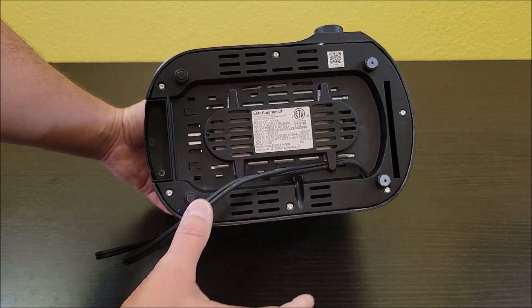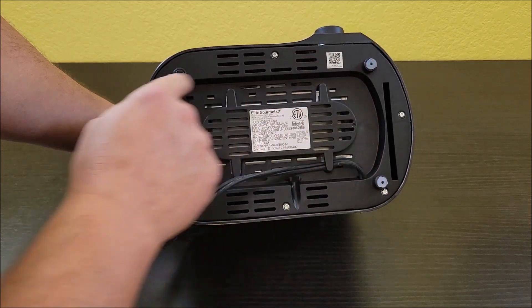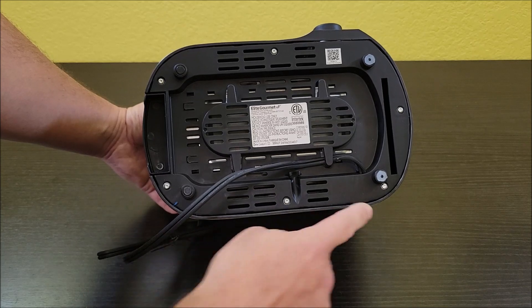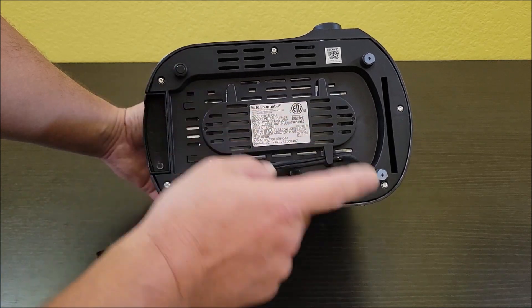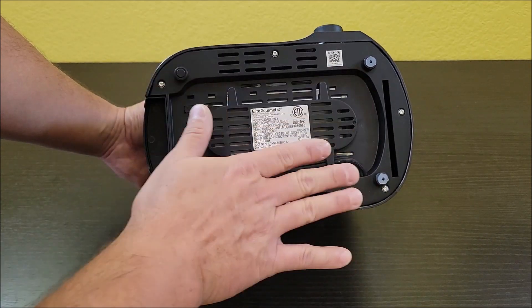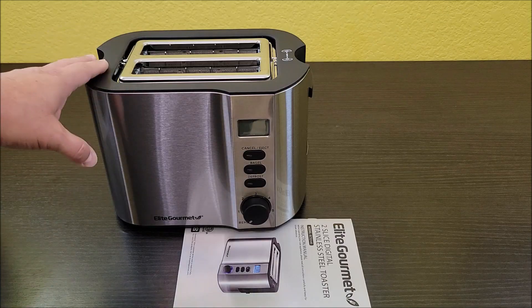I don't like having cables on our countertops. The other thing it has is these little rubber feet. Now it only has them on one side, and I'm not exactly sure why they did it only on one side. But it does have rubber feet. Our last toaster just had these little plastic feet on it, and it didn't take anything to just move that around on the granite. So with these little rubber feet here, now you'll be able to set it down and it will stick to your countertops much better.